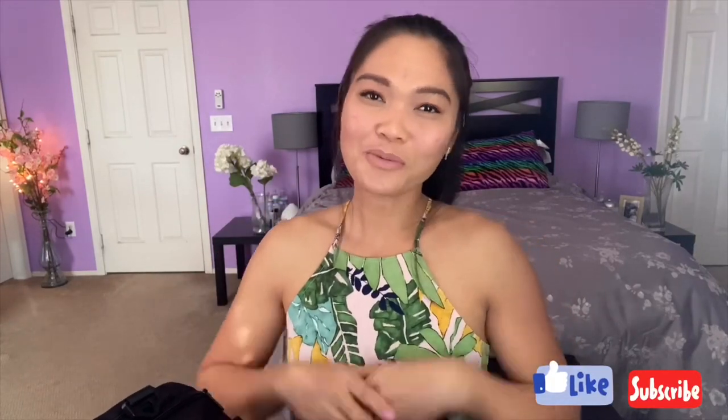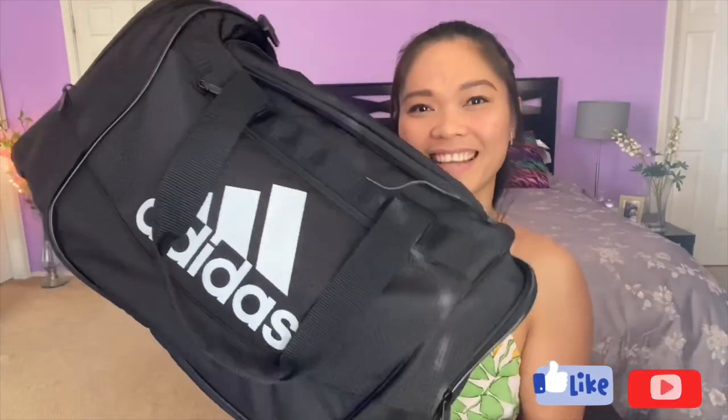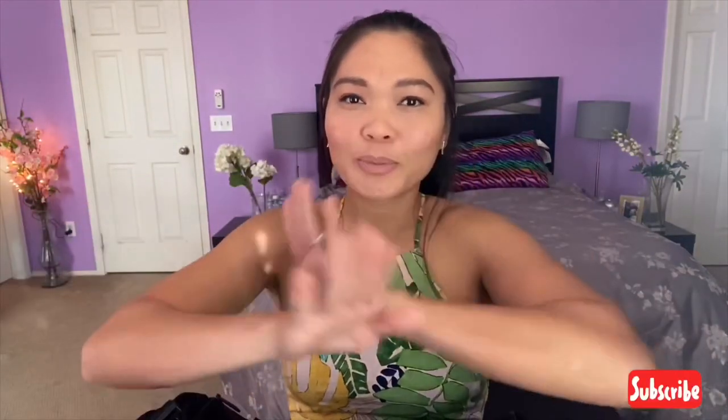Hello beautiful people, it's me Jovin, welcome back to my channel. In this video I'm doing the 'What's in My Gym Bag' and my gym bag is here. I did this video because I've seen a lot of girls doing this and I wanted to do it too. I'm excited to share it with you guys — everything that's in here is what I always take to the gym, and maybe it'll give you some help or ideas on what to bring.